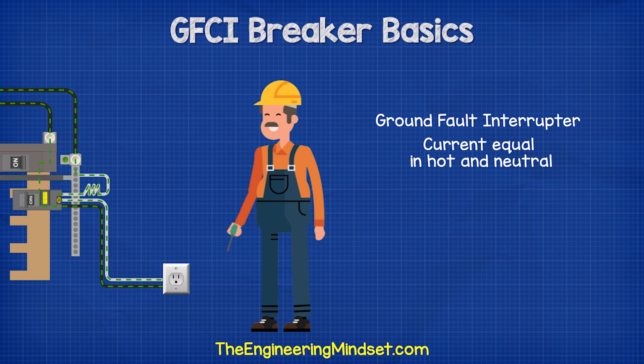The GFCI Breaker has both the hot and the neutral flowing through it. This way, it can measure the current flowing through both wires and ensure they are equal.